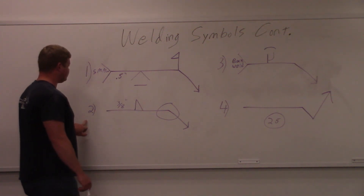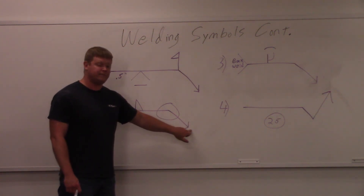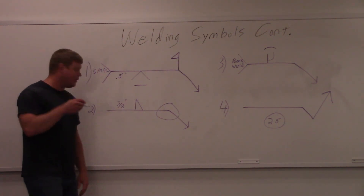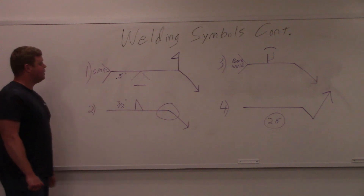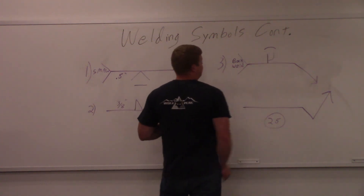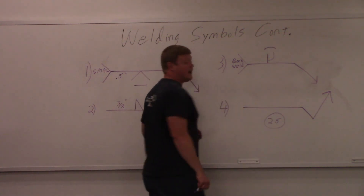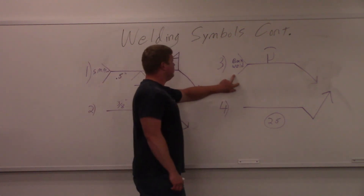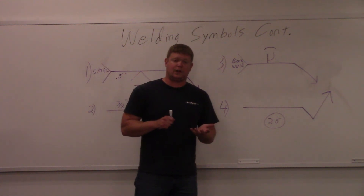Number two: this is a fillet weld symbol on the other side, so it's going to be on the opposite side from where the arrow is pointing. This means weld all around — so you're going to weld it all the way around, probably on pipe. And right here you see three-eighths of an inch — that means it's a three-eighths leg size on the fillet weld. Number three: that's a single J, a J edge prep. You see this little symbol up here — that's a convex finish. So you've got a single J with a convex finish. Then the tail says back weld, which means after you're done filling the groove, you flip it over and weld the root on the back.